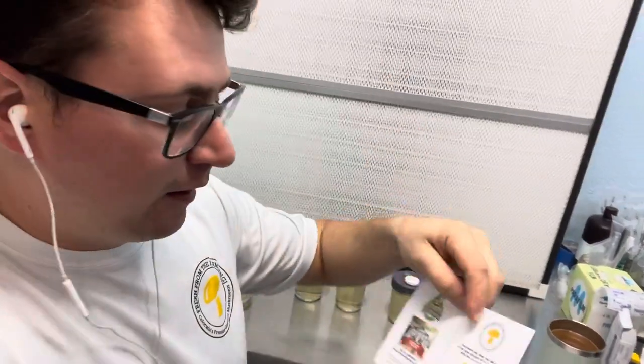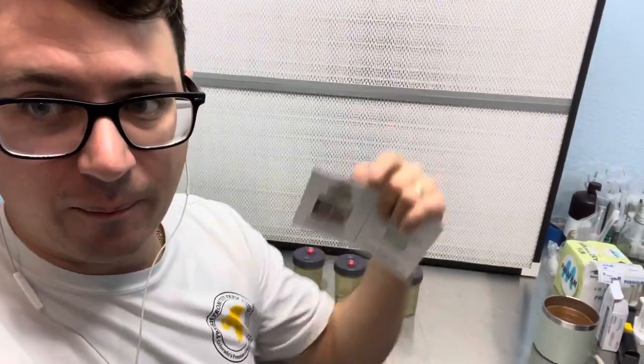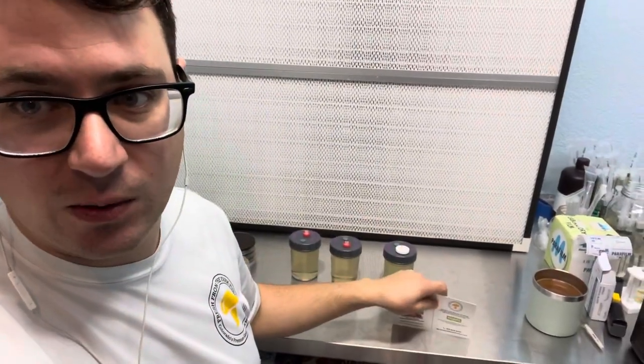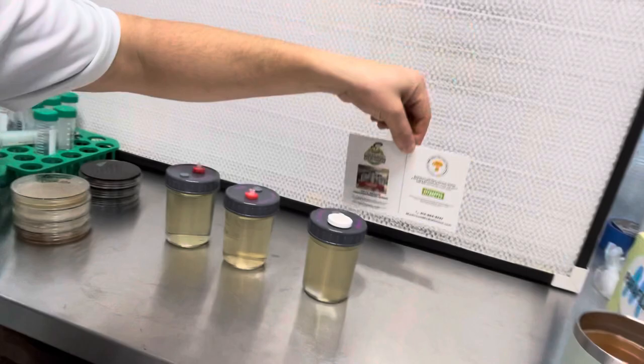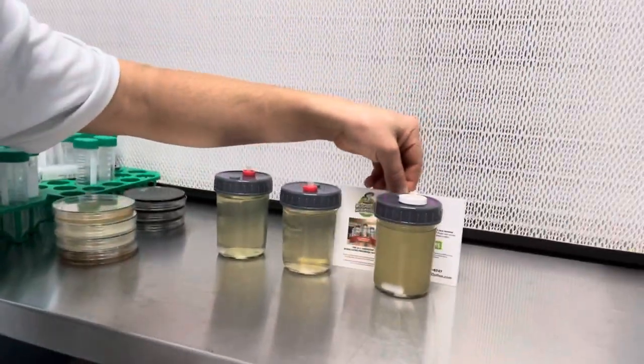Shout out to Seth over at Mushroom Media — he does a really good job. We also have a link on our Amazon storefront to these different types of pellets, so I'll put that in the description as well. On to the turbidity test — all you have to do is take some text and place it behind your liquid culture.